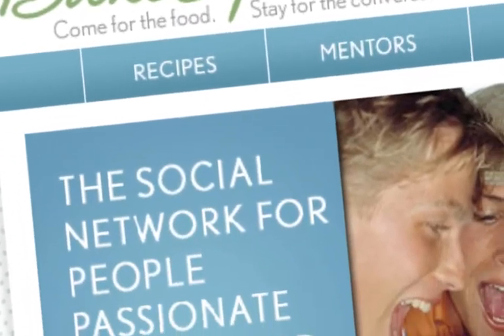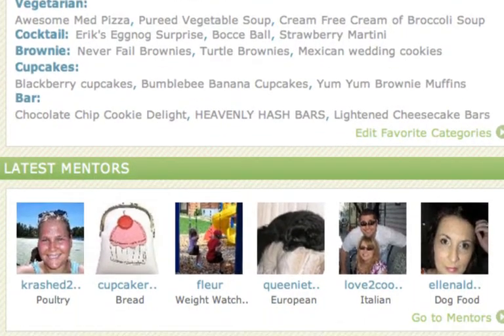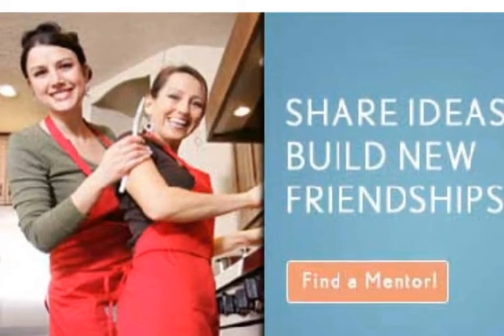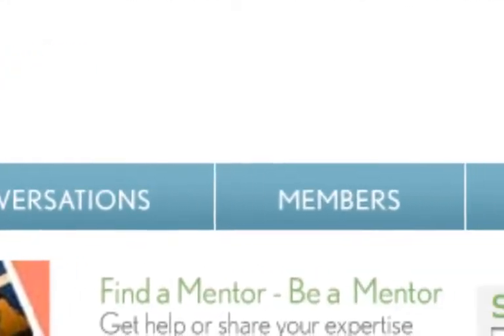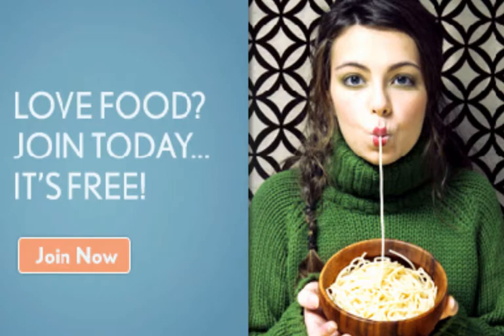Joining Bakespace is quick, easy, and free. And once you become a member, you can start swapping recipes and connecting with other foodies. While you don't have to be a member to browse most of the site, becoming a member enables you to get involved and take advantage of all the site's features. So what have you got to lose? Sign up now to become part of the web's tastiest online community.